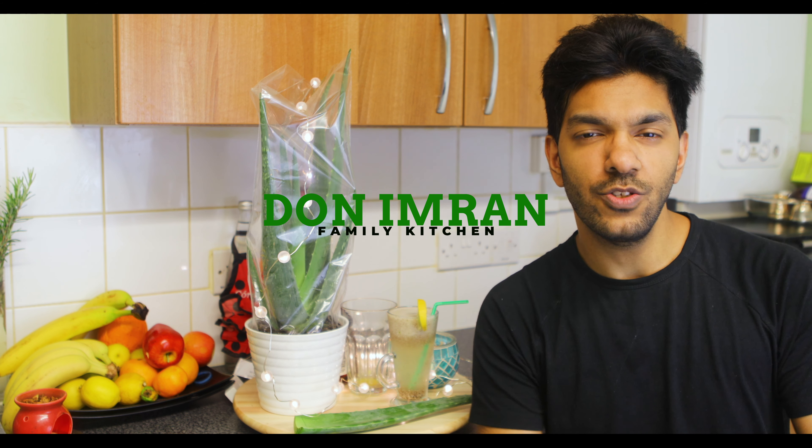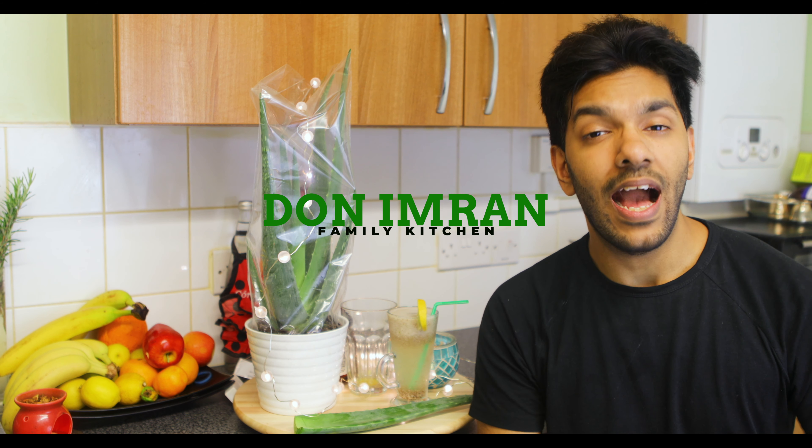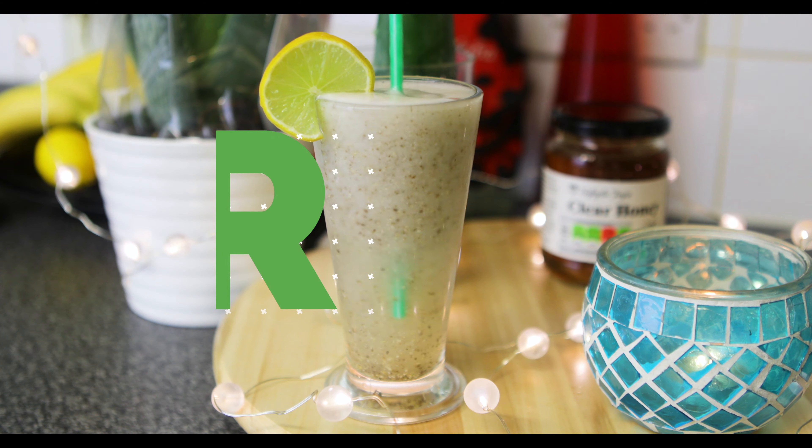Welcome to the Dollyman Family Kitchen. In today's video we are going to show you how to make this aloe vera drink.